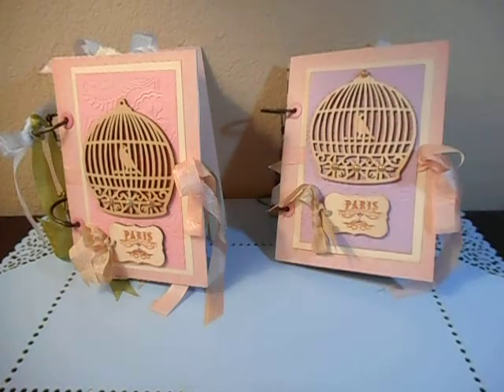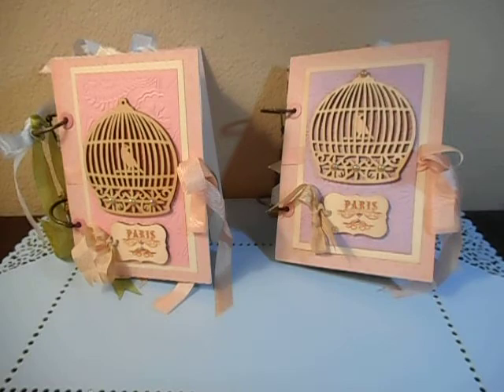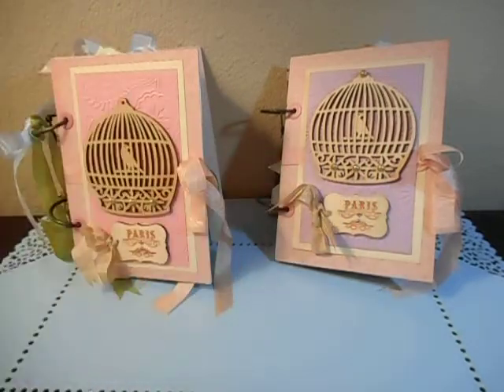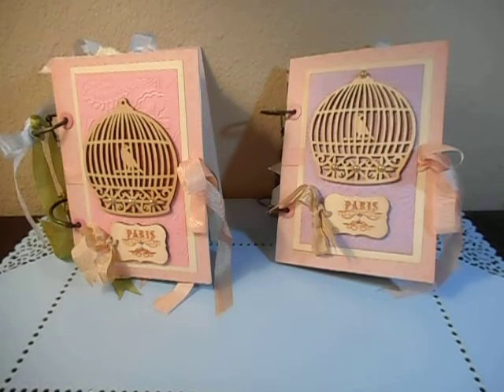Now I've gone through both of them. Here is my announcement: I am going to give away one of these, and it will be the winner's choice — either the pink or the lavender. Today is Thursday, I believe it's August the 11th. I will select a winner next Friday — I'll put the date up here. I will select a winner from the people who make comments.